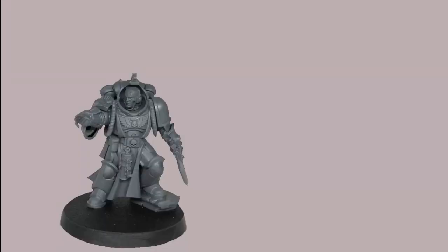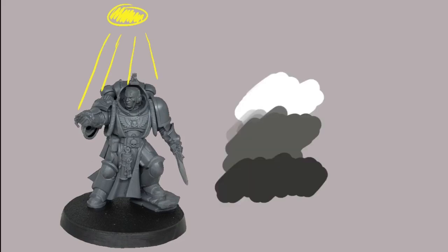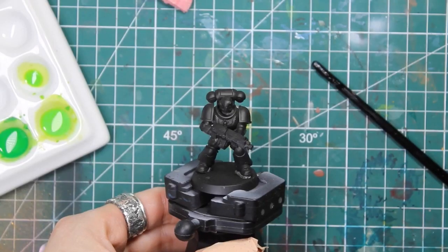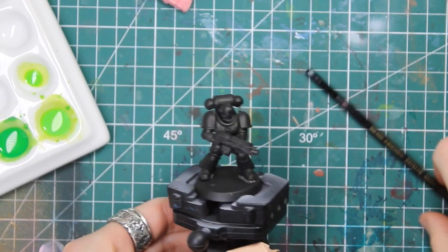Before starting any actual painting, take into consideration that the miniature isn't lit the same way throughout. Imagine a kind of gray scale — on the top it's going to be lighter and on the bottom it's going to be darker. Try to look at your miniature and figure out what parts are going to be lighter and what parts are going to be darker.